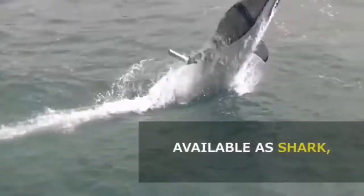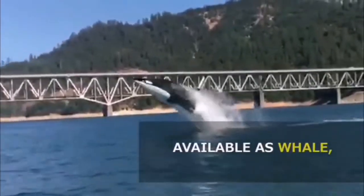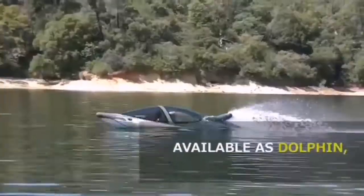They are available in three models: shark-style (X-model), killer whale-style (Y-model), or dolphin-style (Z-model).